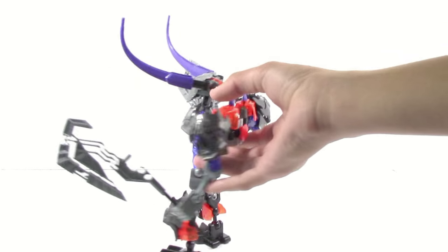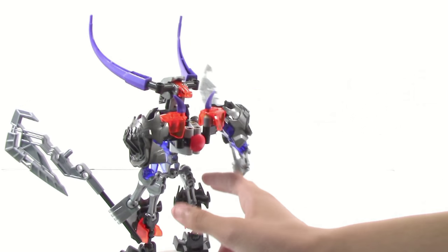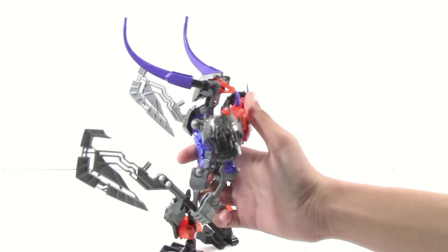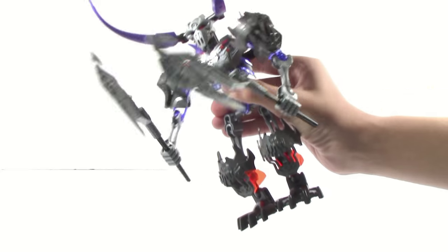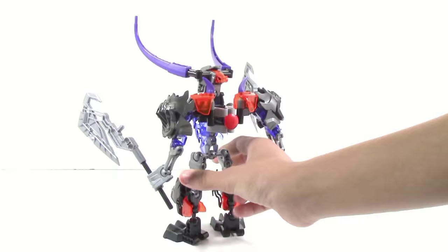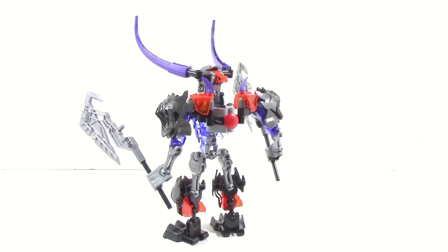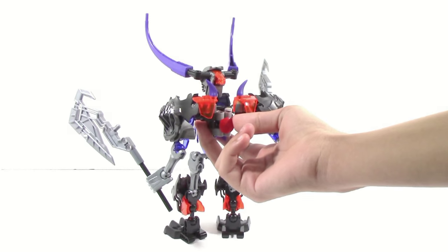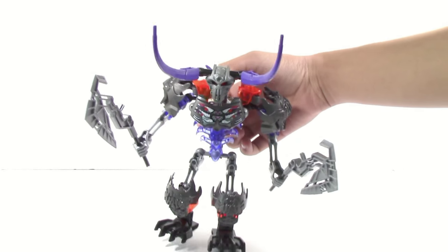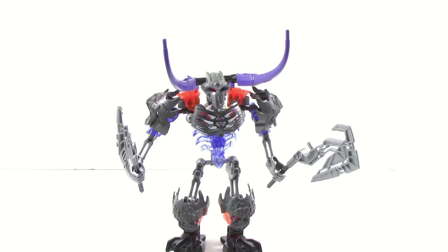The next function for Skullbasher: on the back here you can see he has this mechanism. There are two things you can do — you can do this and these will move his arms side by side, or you can push this and it will make his arms come forward. This is interesting because all the other sets don't have a function like this. This is one of the only sets not actually to use the Gearbox. I'm happy to see that they tried to branch out here and add something new. I'm not sure if I like this as much as the Gearbox, but it definitely brings in a whole lot more for mockers out there because you can actually have these two armor plates up here, which you couldn't do with the Gearbox.